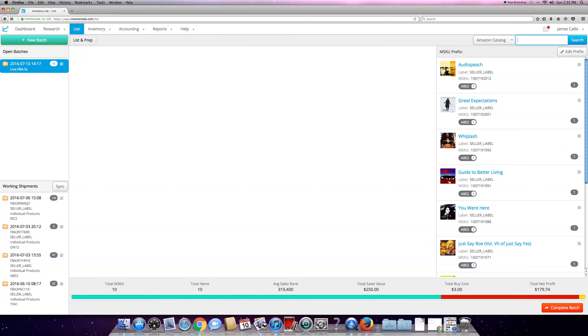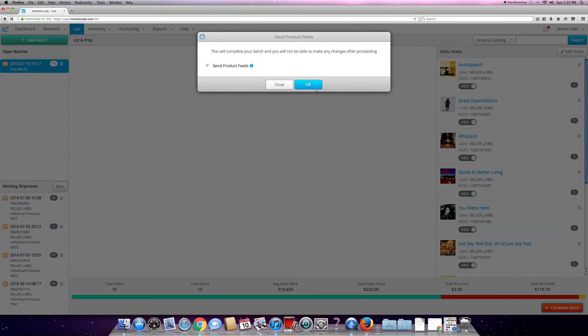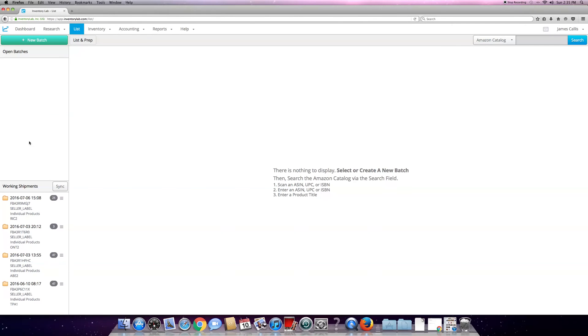These are all the open shipments I have. I'm going to be shipping on ABE right here - 47 items. I filled the box up, so I'm going to go ahead and complete the batch and send it. The feed has been sent.